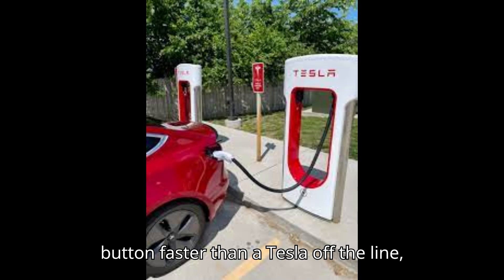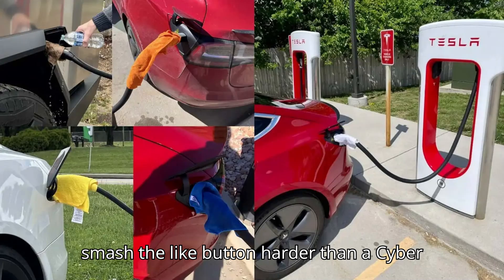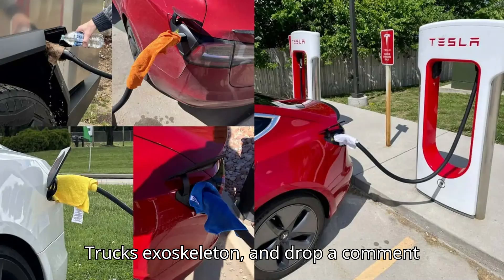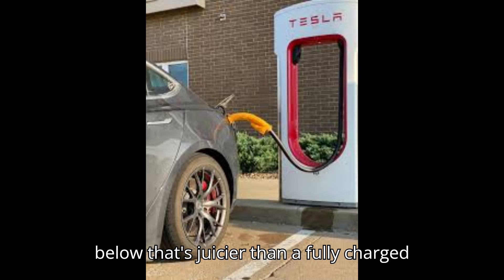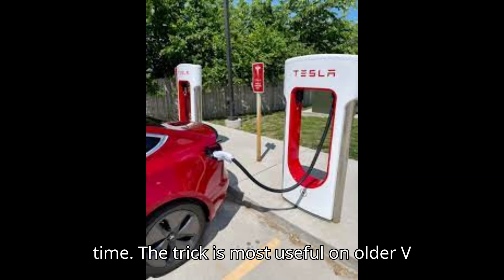Hit that subscribe button faster than a Tesla off the line. Smash the like button harder than a Cybertruck's exoskeleton, and drop a comment below that's juicier than a fully charged battery. Let's turn this channel into the EV hub of the future, one click at a time.